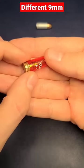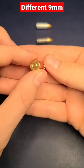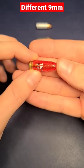And lastly, we have a dummy round called a snap cap that you can get that does not fire and can be used for training.